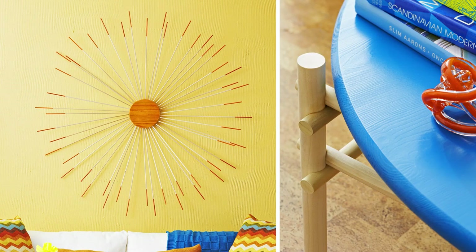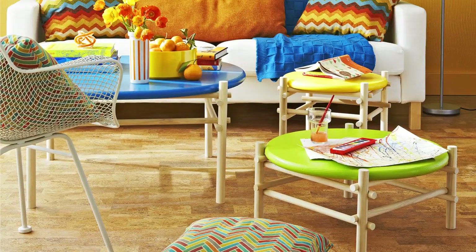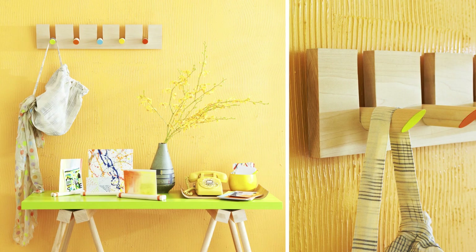Do something with dowels — that was the challenge we threw down for our designers, and did they pick up on it. With results ranging from full-on furniture to this cool coat rack you can make in an afternoon.